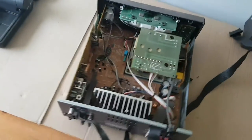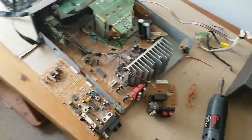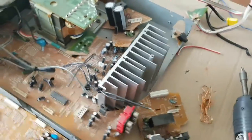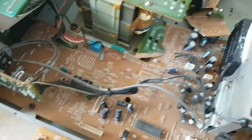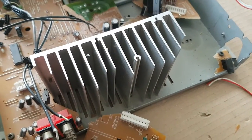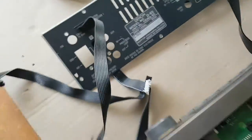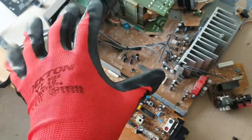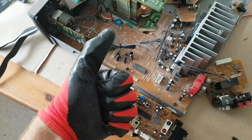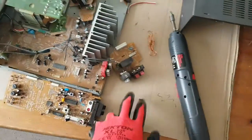Trying to take it apart a bit more. Right, little update — if anything this job will keep you fit, that was a workout trying to get this lot out. Got a few little boards, they're low value, no good, absolutely rubbish. Got a bit of cable in there. Still trying to work out how to get this big bit of aluminium out. Got a little bit of copper, some wire, some wire worms. Not sure if this stuff is worth anything — let me know in the comments.